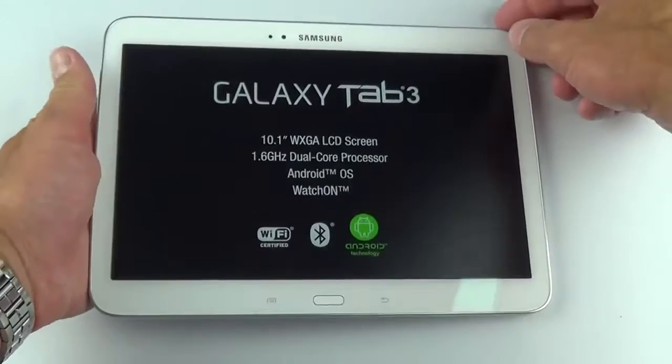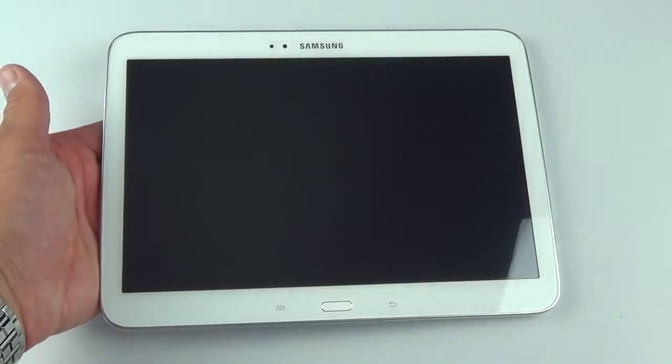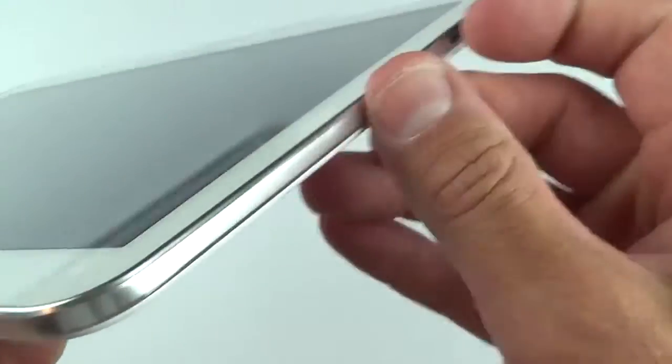Let's peel off the plastic. There's another sheet on the front with a tab to help lift it. On the sides, Samsung still has those strips of plastic they're very fond of, so we need to peel those off as well.